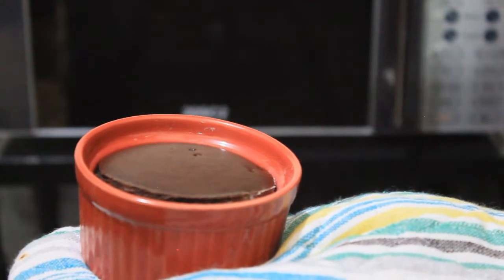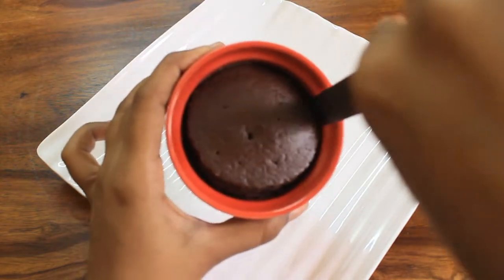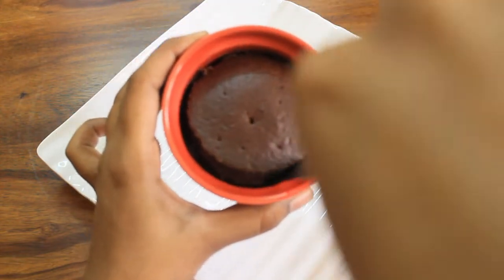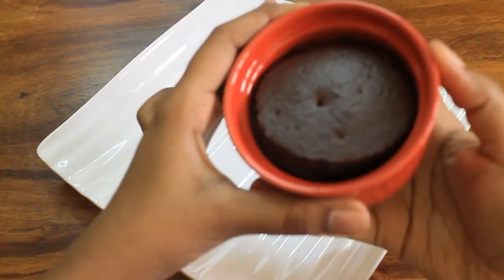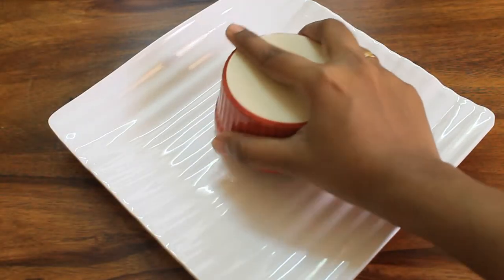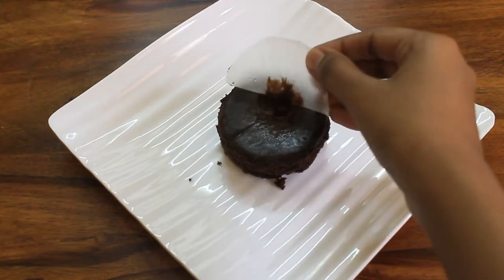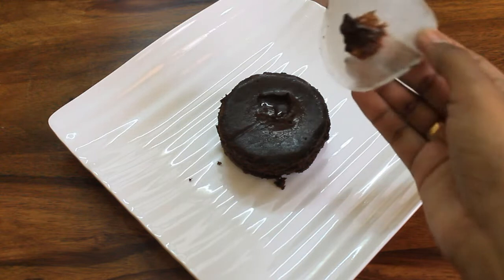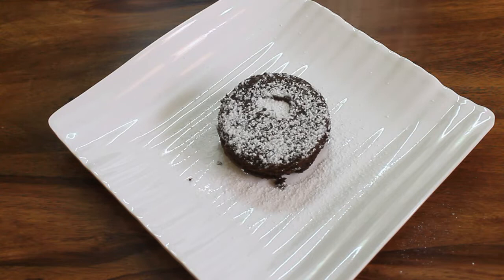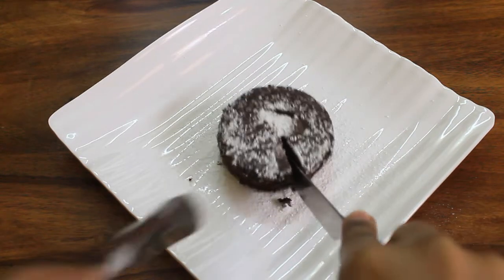Now we can transfer the plate to the sides. We put the knife on the sides to loosen it. We tap and release the cake on top. We pour powdered sugar on the top. It is easy and tasty. The chocolate lava cake is ready!